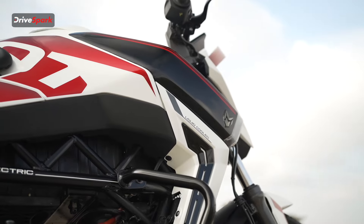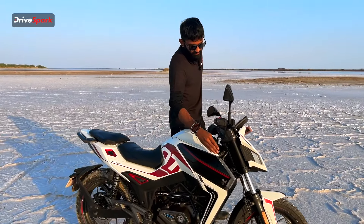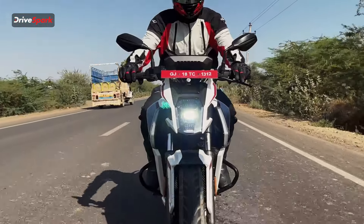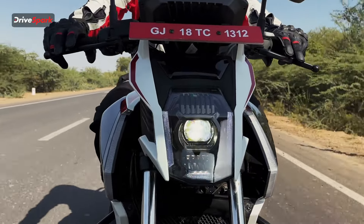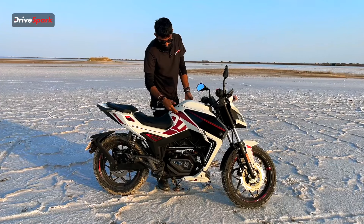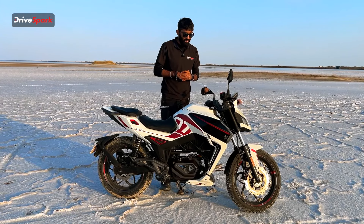Moving on from the front, the tank shrouds also hold the indicator — it's very nicely integrated and extremely smooth with the design. We get a triple-tone finish: black, white and red, which adds to the whole sporty appeal and aesthetic of the motorcycle.